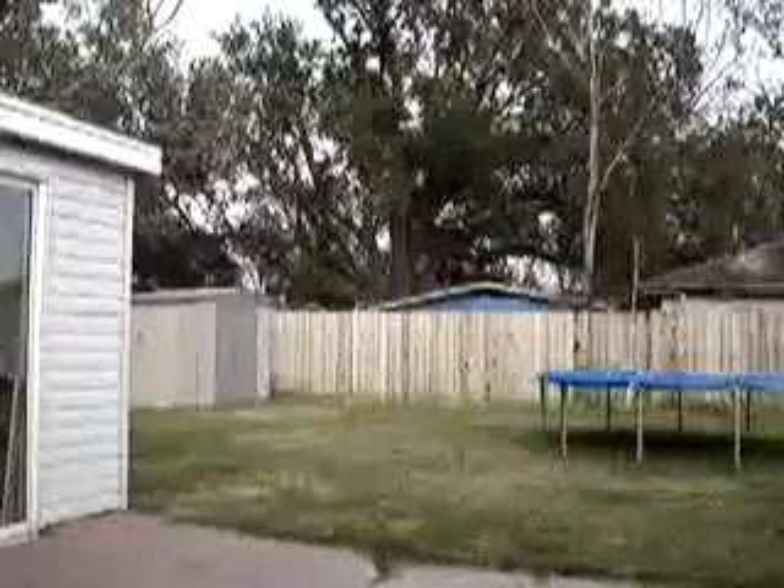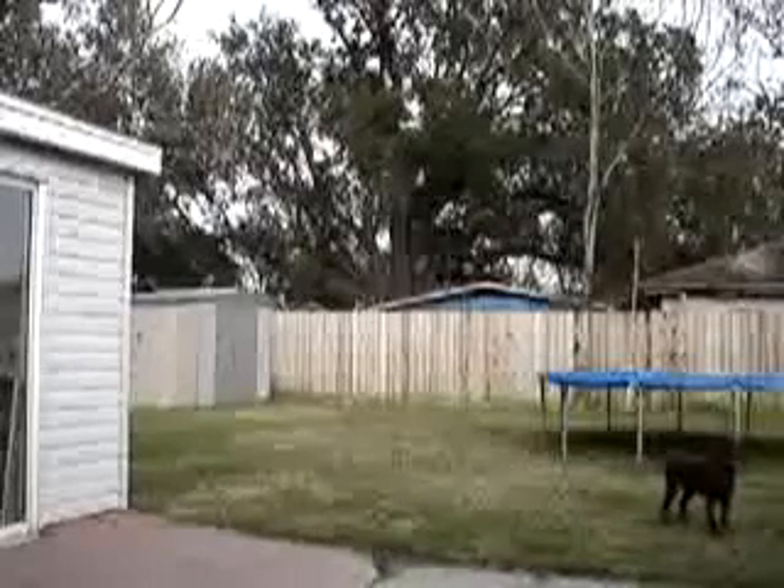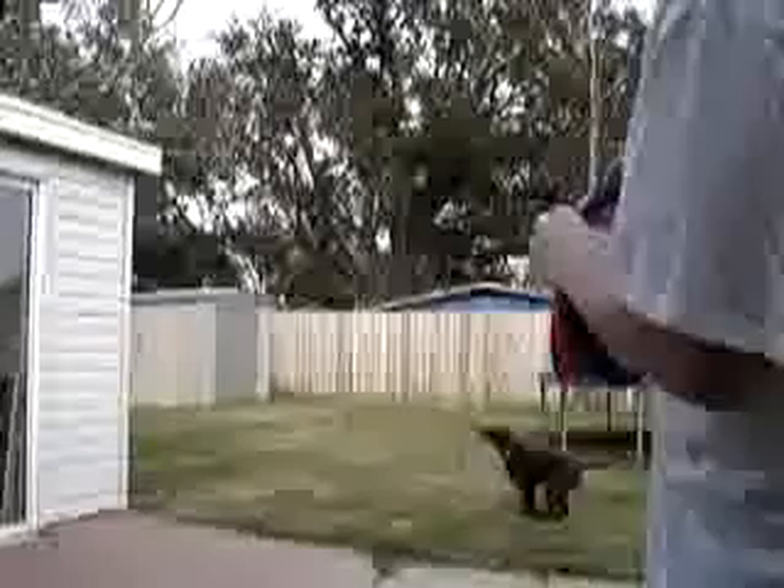Got my dog here ready to go. What I like to do is get some regular bonus down a frisbee and throw it out so she goes up there and waits for it. All right, Alvita.